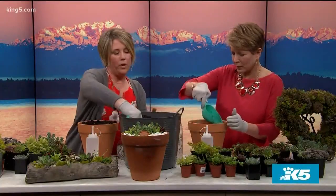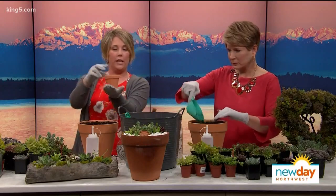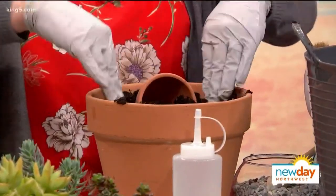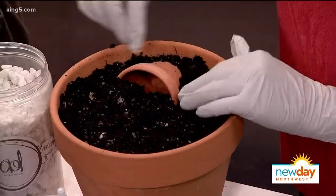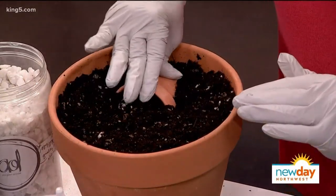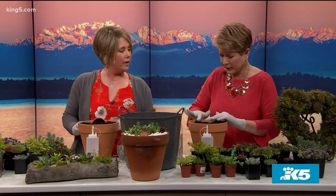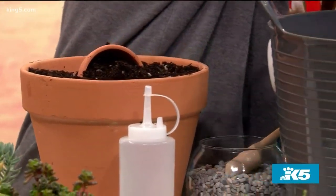We might want to add a bit more soil because we're putting another pot in it. We're going to take this smaller pot — because it's the pot in the pot — and gently press it down, moving soil around as needed, making it level and giving it support. Pull it out a little bit, push the soil underneath, and make sure that it's centered. We want a good amount of the inner pot showing, because that is part of the bouquet.